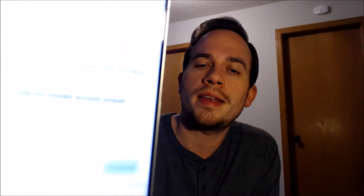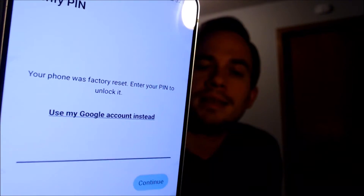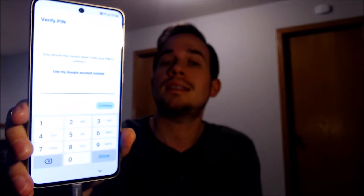Now here with us today, we happen to have a Samsung Galaxy S21 FE, and this device does indeed have the Google account lock enabled. As we can see here, as we're going through the initial setup steps, we get to the screen that tells us that the device was factory reset, and to continue, we have to verify the previous security screen pin lock that was used.